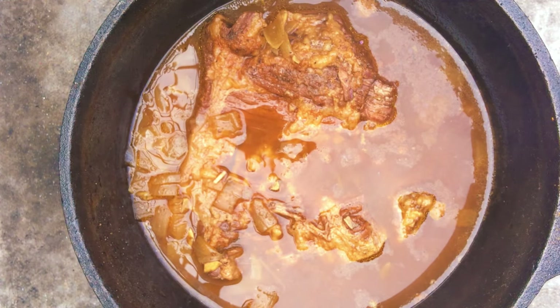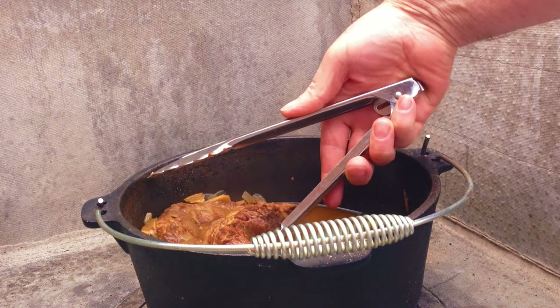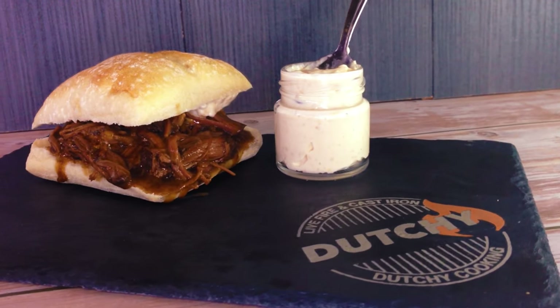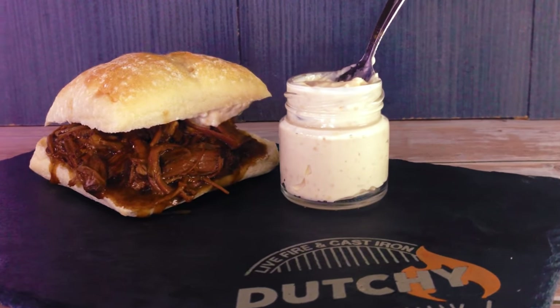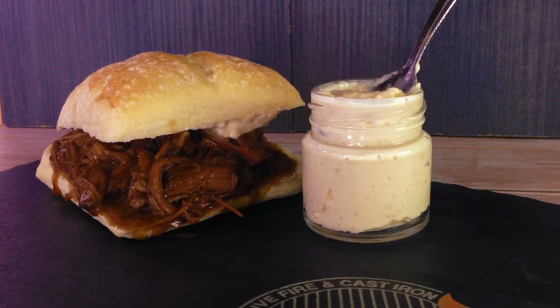This cook was seven hours in total. We'll have a look at our beef brisket — as you can see it's pulling apart, chunks falling off. This is going to be great. So this is Dutch Cooking's Dutch oven beef brisket, served with horseradish sauce.